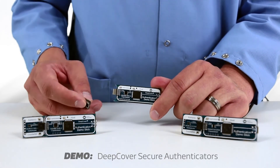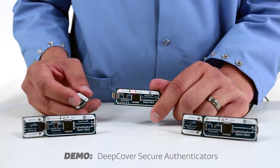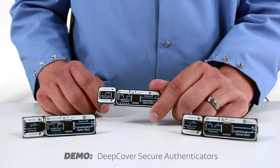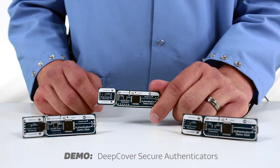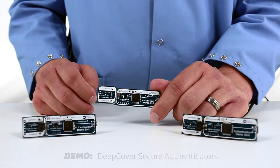If I take the authenticator portion off, the system immediately recognizes it's been removed and can respond accordingly. If I flip it over, there's another authenticator IC on the back. It's the same model, but it's programmed with a different secret, and so it fails authentication. The same failure will happen if I use an off-the-shelf authenticator, since in theory I wouldn't know what the OEM secret is to program in.